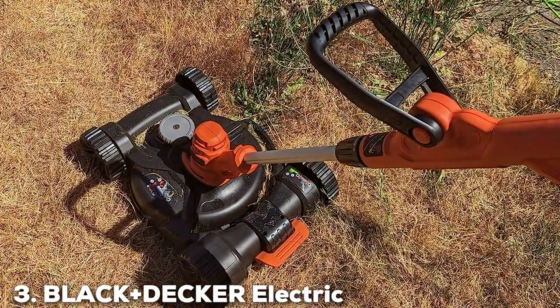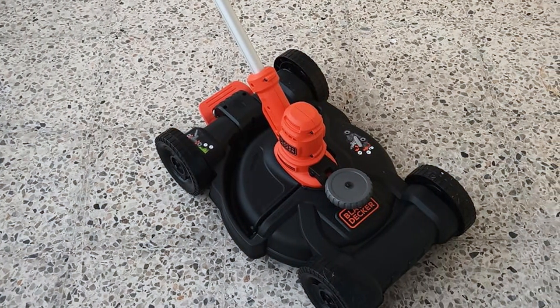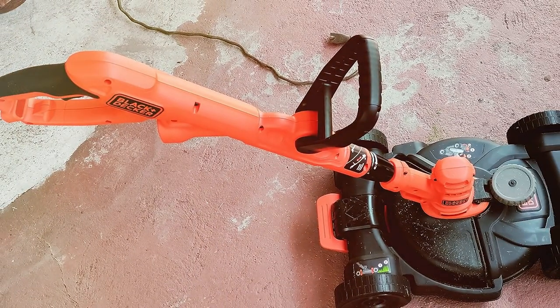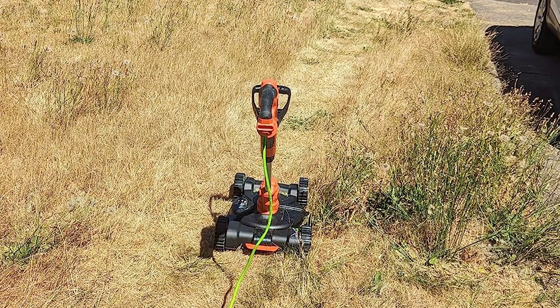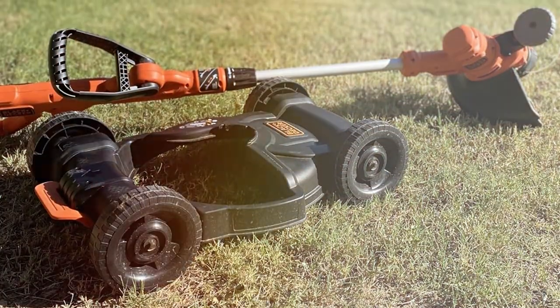At number 3, the Black+Decker Electric Lawn Mower BESTA 512CM. The BESTA 512CM is a game-changer in the world of electric lawn mowers. This versatile and user-friendly machine combines power and precision, giving you a beautifully manicured lawn with minimal effort. One of the standout features of this electric mower is its 6.5-amp motor, which delivers impressive cutting power. Whether you have a small suburban lawn or a larger yard, this mower can handle it. The 12-inch cutting deck ensures efficient coverage, while the height adjustment allows you to customize your lawn's appearance.